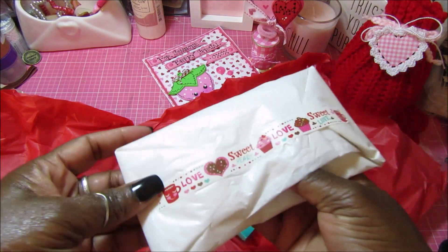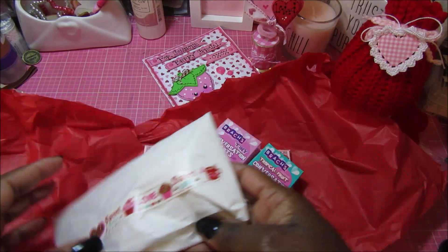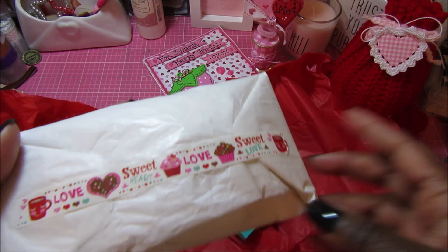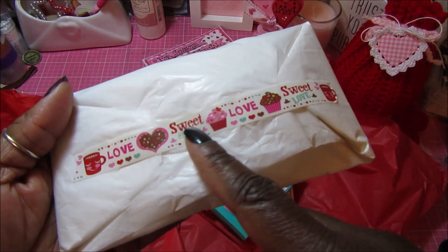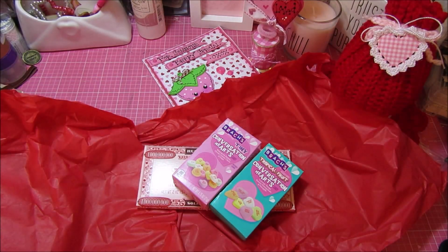This cute little package is wrapped in more tissue paper with this really cute washi tape that has a cup, a cookie, and says 'Sweetheart' with some cupcakes — really really adorable washi tape.